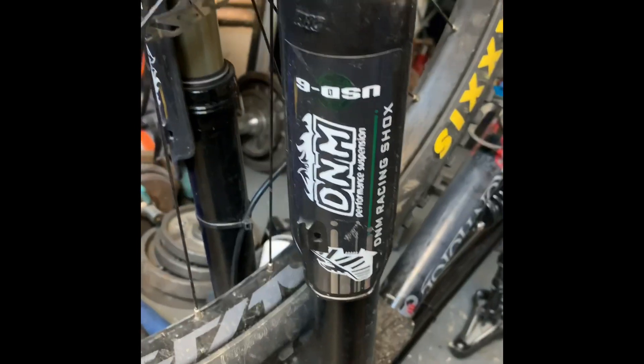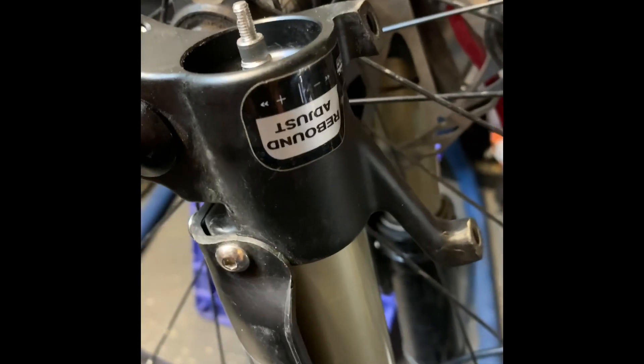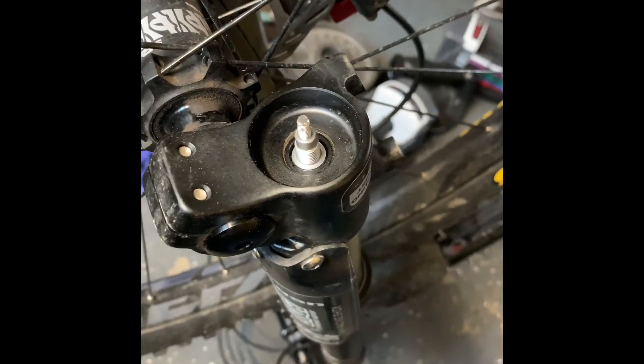Quick little video on the DNM USD6 fork. Not sure if they came with oil or not — my rebound adjust doesn't seem to do much unless I have it fully towards the plus, and then it slows it down way too much. So I'm going to add oil because I'm not sure if it came with any. This is your rebound side. First thing I did was let the air out through the Schrader valve.